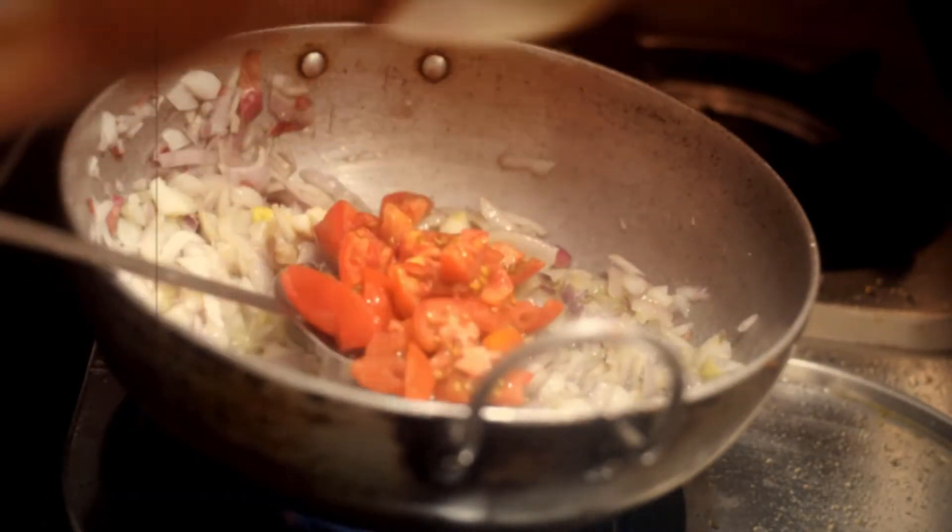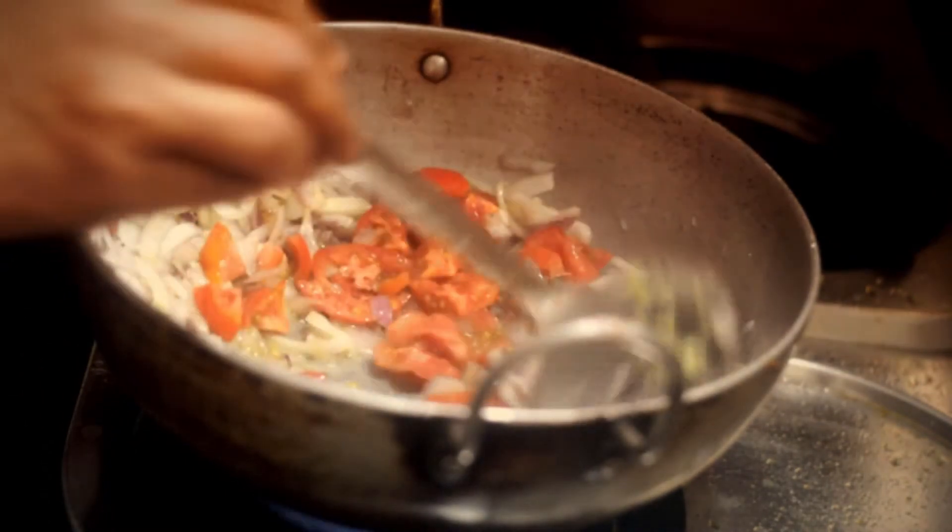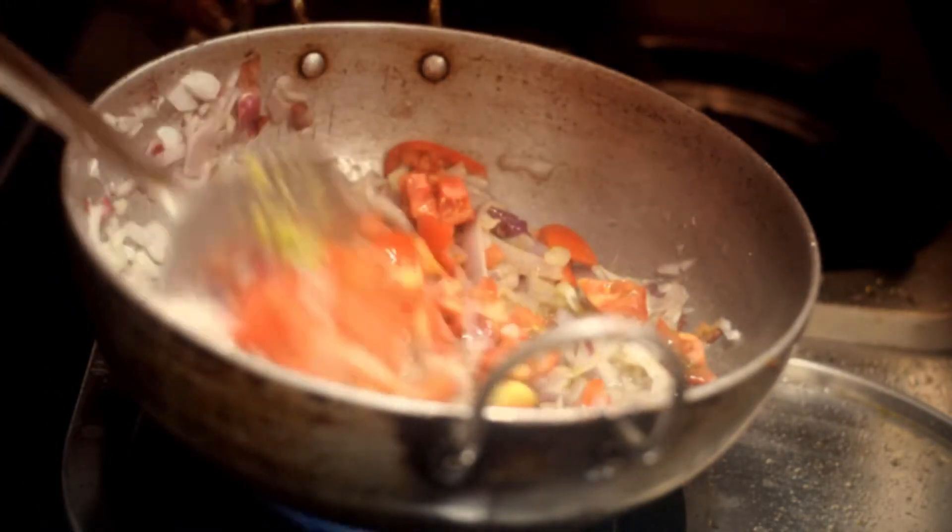Turmeric powder has great health benefits — it is really good for your digestive system, and that's why we use it often in our curries and other dishes.